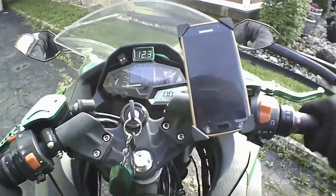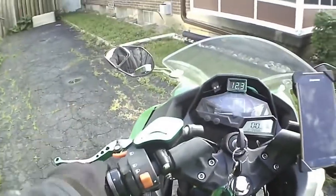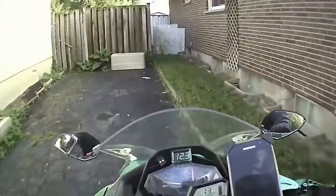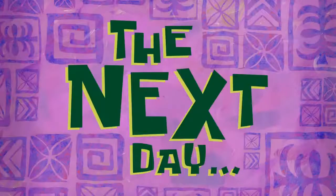Here we go again. What's going on this time? Stupid bike. Every time I fix something, something else goes wrong. Now the bike doesn't work at all. I don't know what's going on.